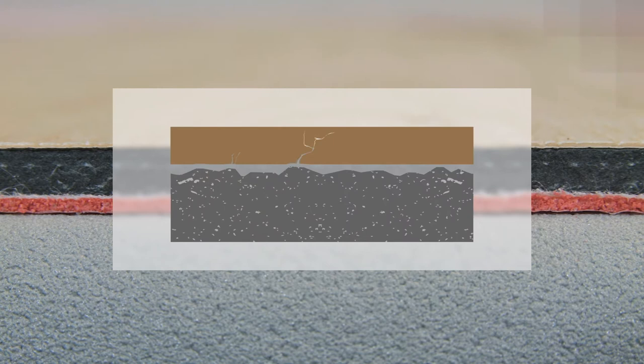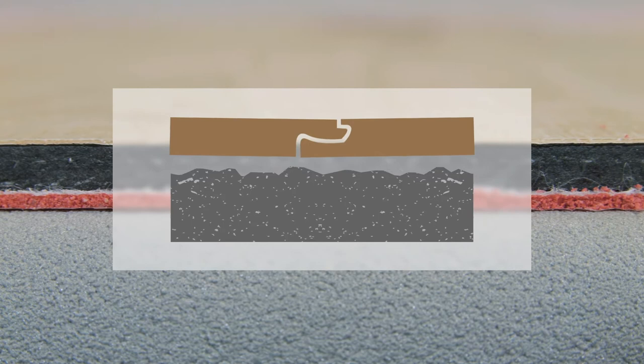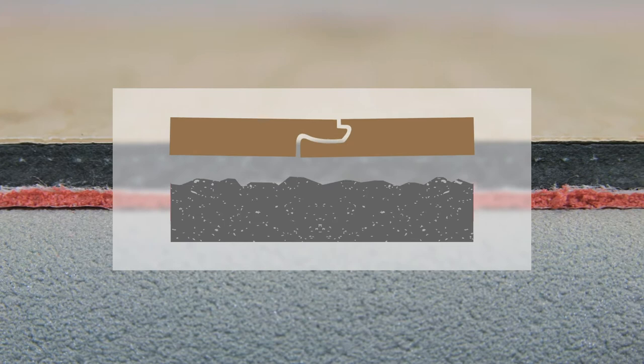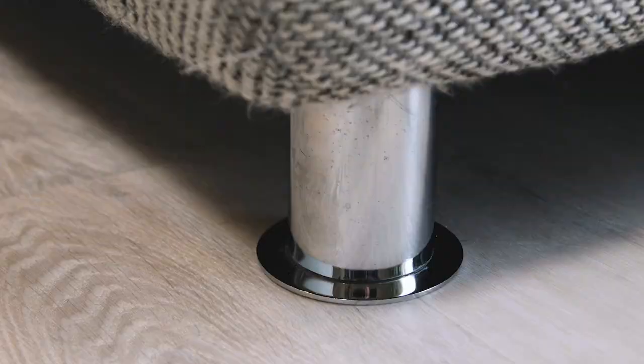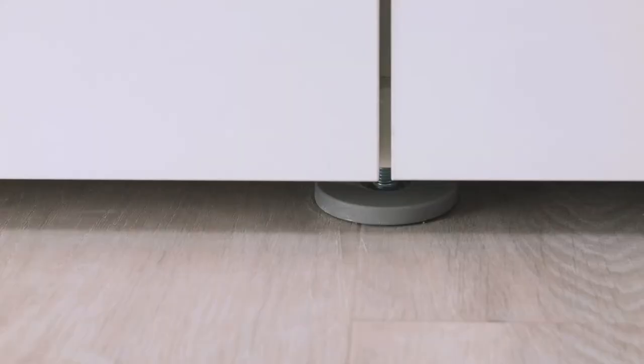Besides impact and sound absorption properties, a floor underlay also has a balancing function to avoid any cavities. With outstanding compressive strength, excellent long-term stability, and a high compressive strength of 400 kPa per square meter, B-Design LVT SPC 1.5 protects the floor's click connection and prevents open joints in areas with high loads. At the same time, the floor adapts to the curvature of floating floors and absorbs any unevenness.